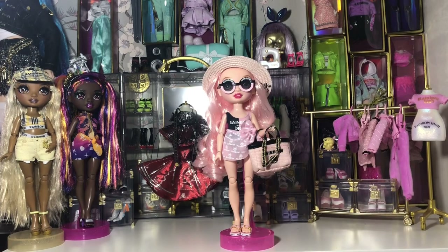Here's a look at Bella with all of her items on — the sunglasses and holding the handbag. As you can see, the design and the look is very reminiscent of the brand Chanel.